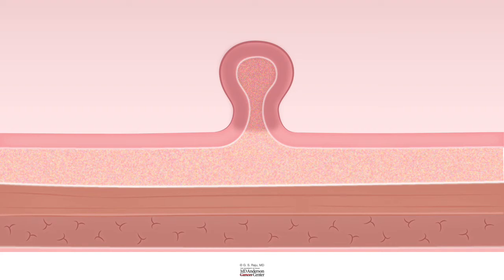With cold snare, the resection tends to remove just the mucosa with or without the muscularis mucosa. When you inject, lift, and cut, you get a much deeper resection that allows you to assess the polyp histology better, especially if there is a concern for cancer.